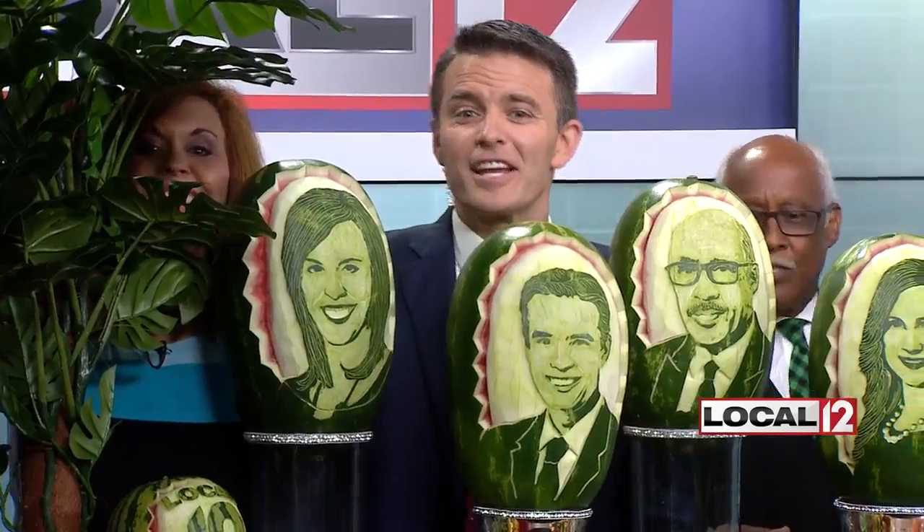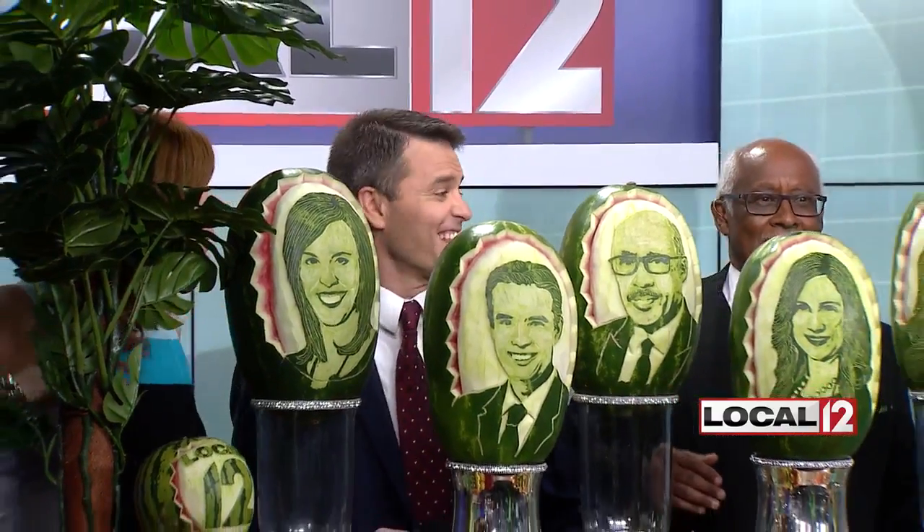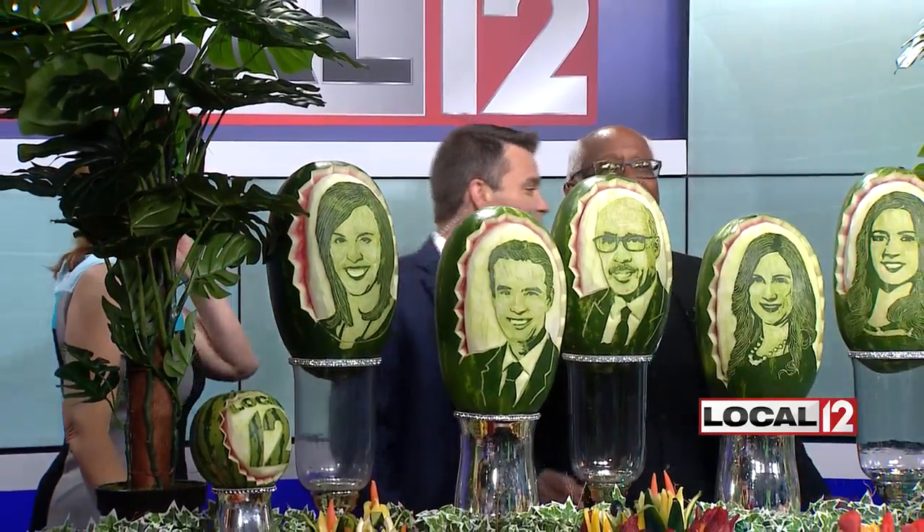It looks just like — I can't see! It is really fast. It's really, really fast.